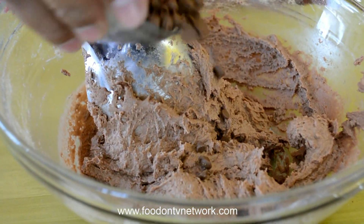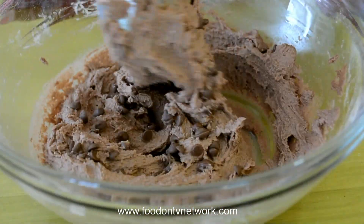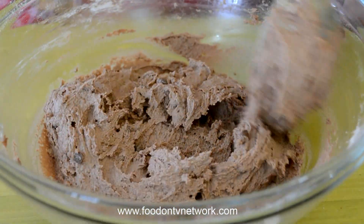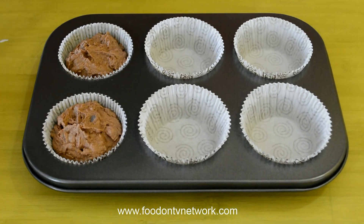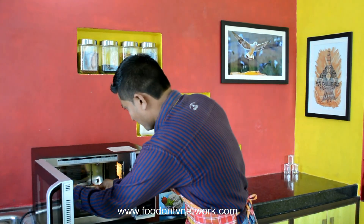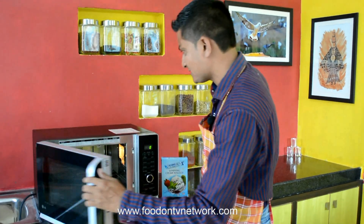I am going to add half of the Chocolate Chips and save some for garnishing or decorating. Now it is looking perfect so we are going to fill our Cups around 75%. Our Oven is heated, so now we are going to bake it for 20–25 minutes at 180 degrees Celsius.